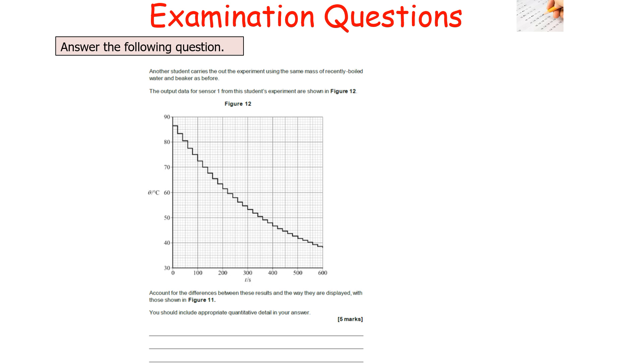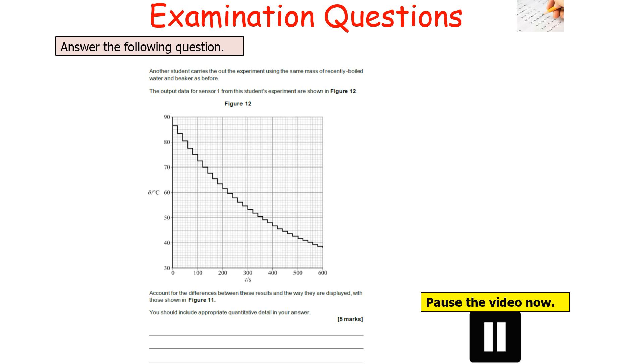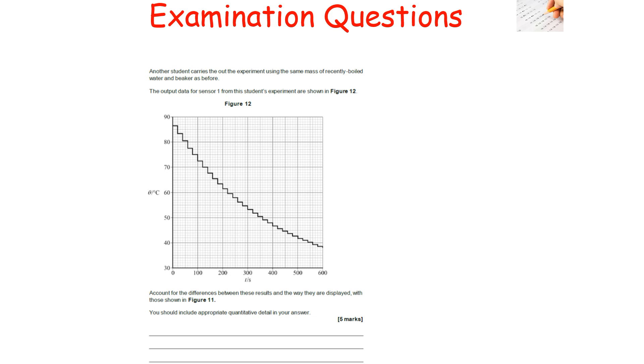The next question: another student carries out the same experiment with the same mass of recently boiled water and beaker. The output data for sensor 1 is shown in figure 12. Account for the differences between these results and those in figure 11, including appropriate quantitative data. Pause the video now. To answer this, compare the two graphs and note the differences with numerical values.